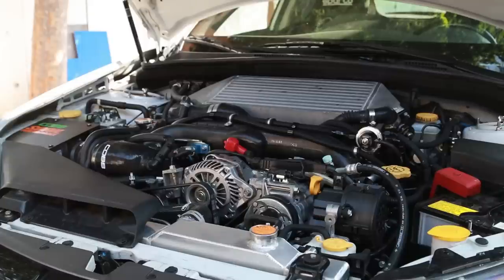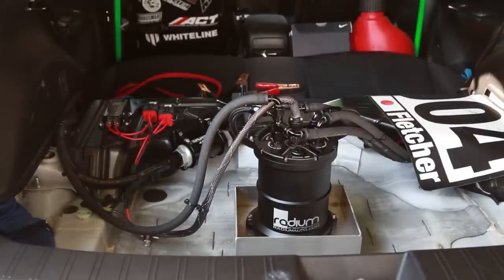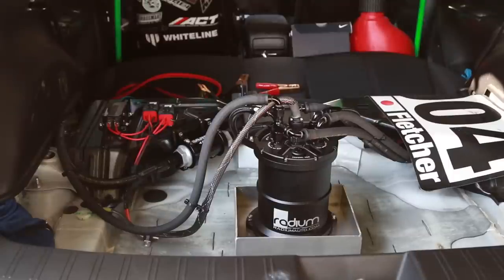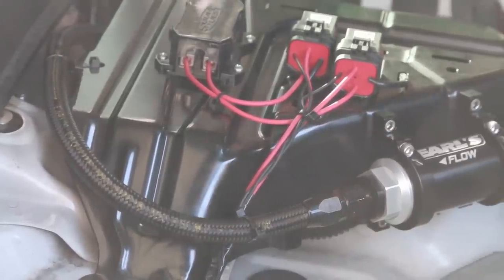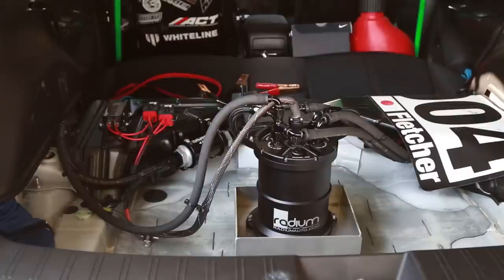Next we're going to move on to the fueling, which is around the back — let's move around to the trunk. This is the fueling setup. My main fuel setup is in the trunk. I am running the Radium surge tank with in-tank E85-400 pumps, two of them. We're also pairing that with Radium rails, a TurboSmart fuel pressure regulator kit, Injector Dynamics 1700cc injectors, and an AEM 320 pump. Right there is an Earl's flow filter. We're using Earl's hoses and XRP — those pairings together make sure that nothing's going to leak, nothing's going to fall apart.